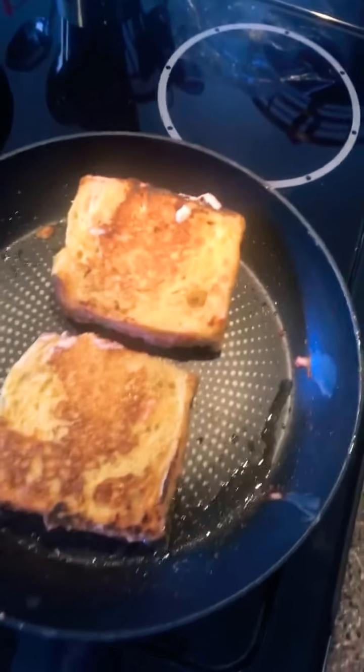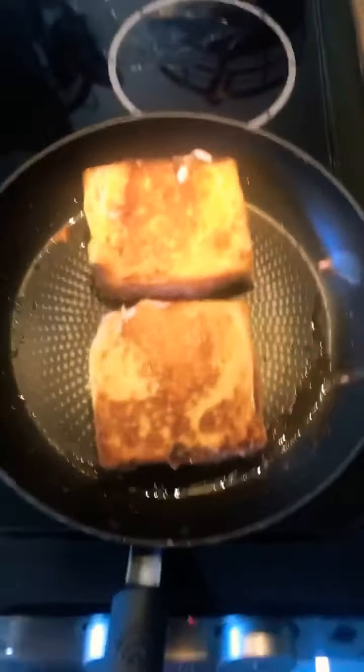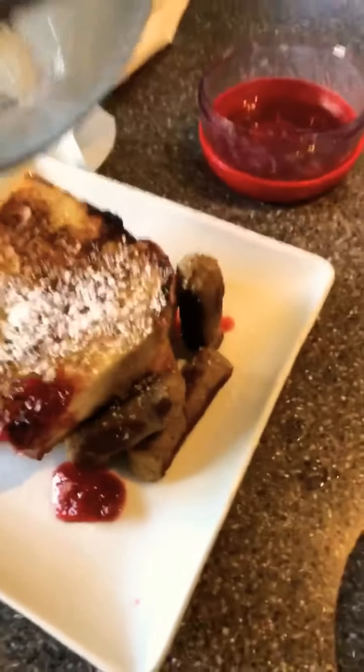We're almost done here. They do get a little messy because we got that good stuff coming out. Turkey sausage — now we're going to plate up. Here we go: turkey sausage, french toast, add a little more jam for presentation, and some powdered sugar.